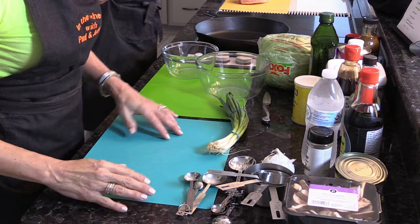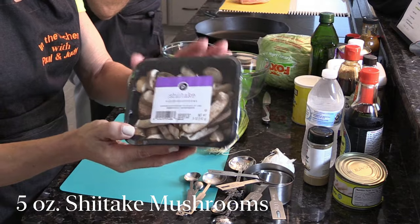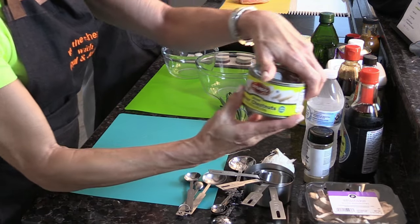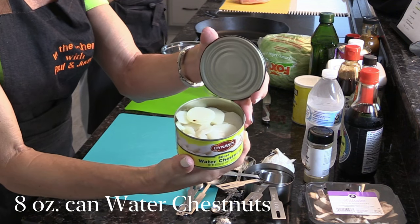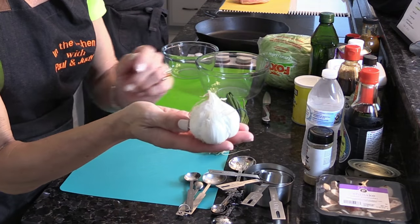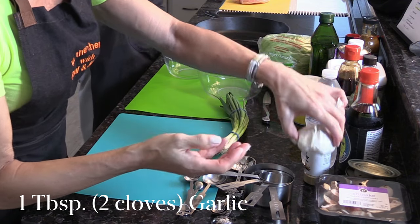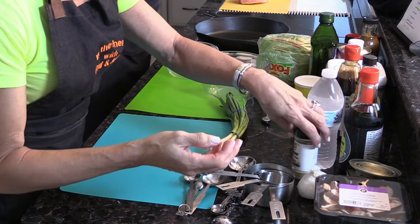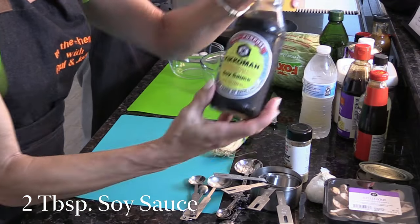We have five ounces of shiitake mushrooms — that's pre-measured so we'll use the whole thing. An eight-ounce can of water chestnuts, and we need to drain the can — that's already been done. It says a tablespoon of garlic minced, but we use the actual clove and mince it; a tablespoon ends up being two cloves, so we'll use two cloves of real garlic. A quarter cup of cold water. Two tablespoons of soy sauce.